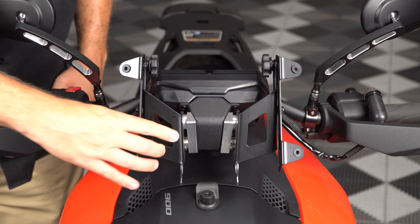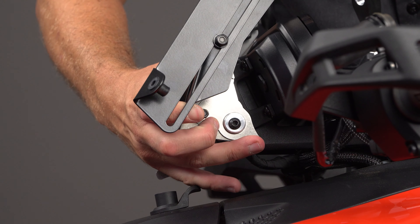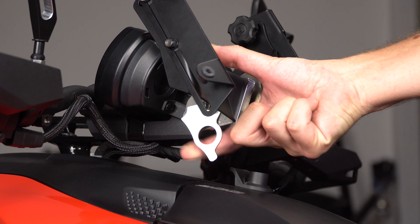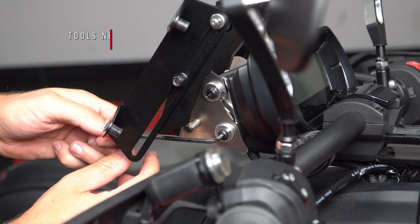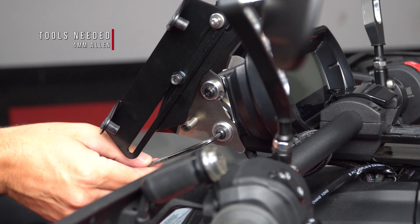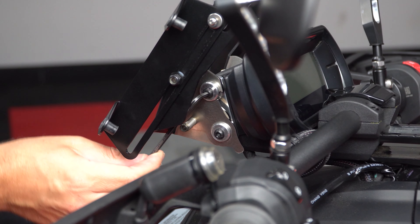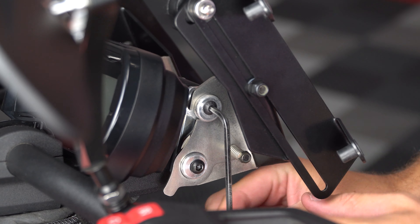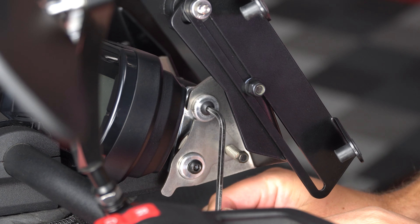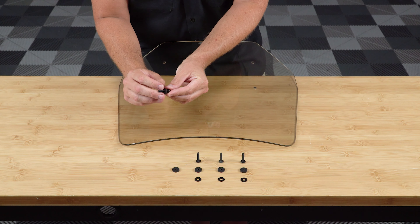Now slide the adjustable brackets onto the quick release posts, making sure that the locking plate is rotated all the way down towards the front of the bike. Once both brackets are all the way on and fully seated, rotate the locking plates back up so that the hole fits over and onto the bottom posts. Now you can take a 4mm Allen wrench and go back through and tighten those post screws down nice and snug, making sure not to over tighten.